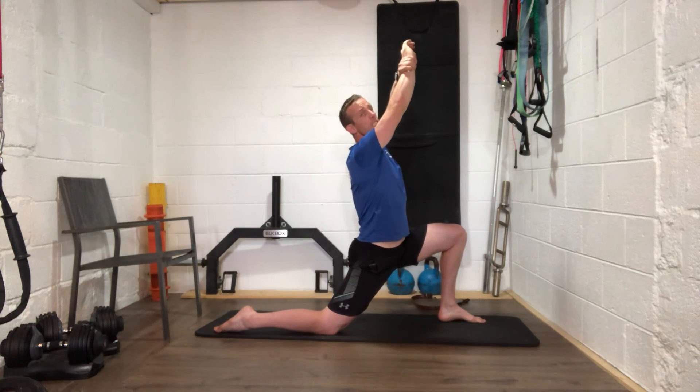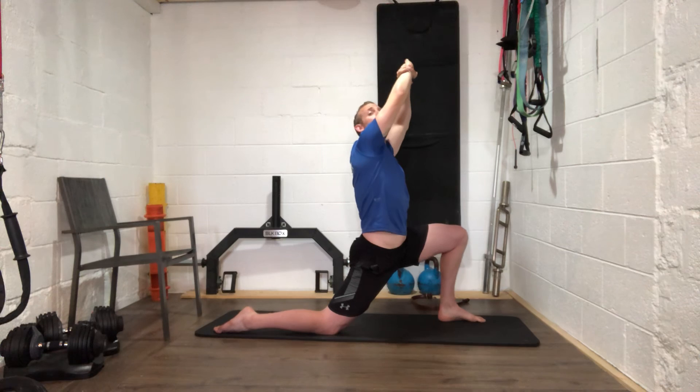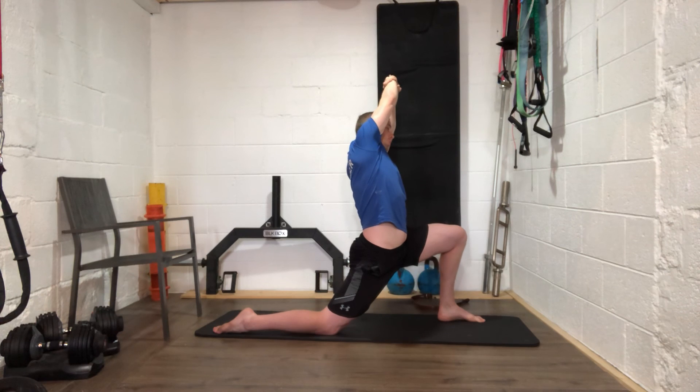Arms overhead this time — grab your right wrist with your left hand and pull that right arm across to the other side of your body. Pull it up and across — still trying to reach for the ceiling.